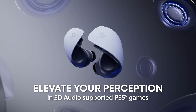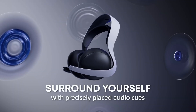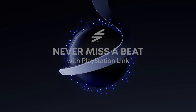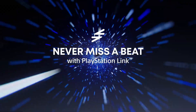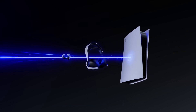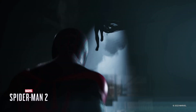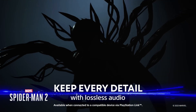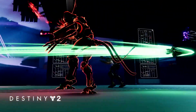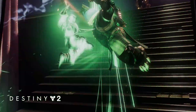The Pulse Elite will have an integrated flexible boom mic that can be retracted into the headset when not in use, AI-powered noise cancellation, and one of the greatest features from the Xbox wireless headset is now here on PlayStation as well — the ability to dual connect, meaning you can connect to the console and a secondary device such as a phone, laptop, or anything else using Bluetooth.